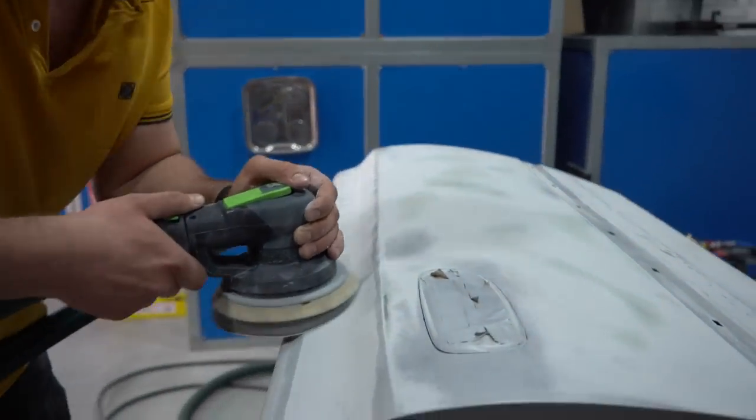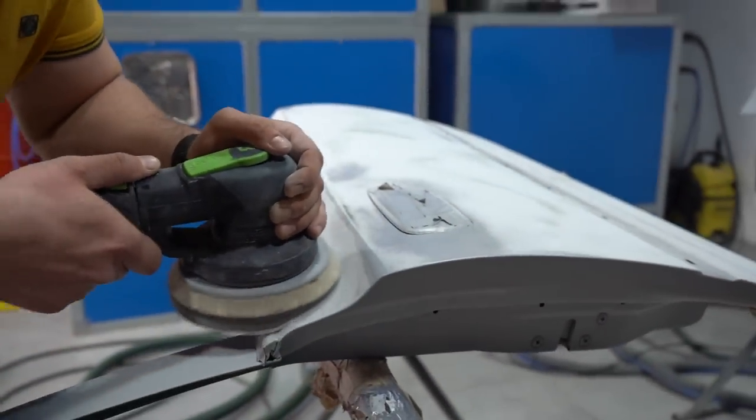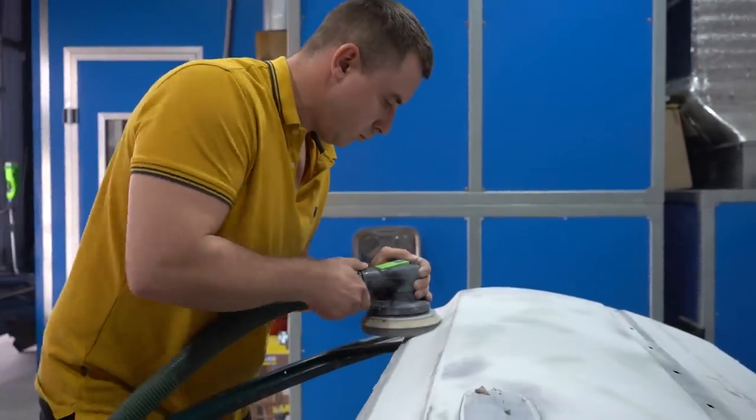Уже сто процентов на кухню. Смотри, можно давление немножко сделать.